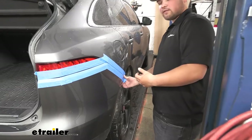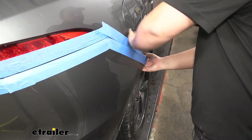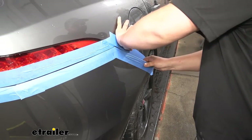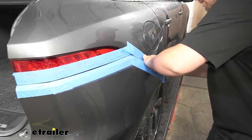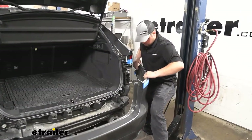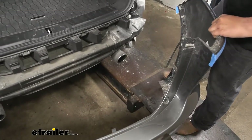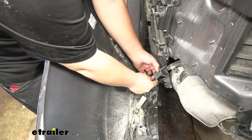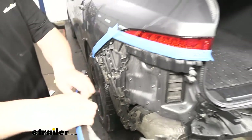With an extra set of hands, we can start pulling off our fascia. We're going to start at the corners and kind of pull up and out — do this very carefully, making sure not to break any plastic fasteners or clips along the way. Once you get here, if your vehicle has wiring in the back, now would be the time to unplug it. To unplug your wiring, just push down on this tab and then pull out. Now we can set our fascia off to the side somewhere safe.